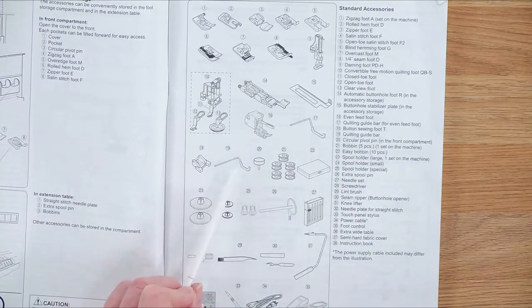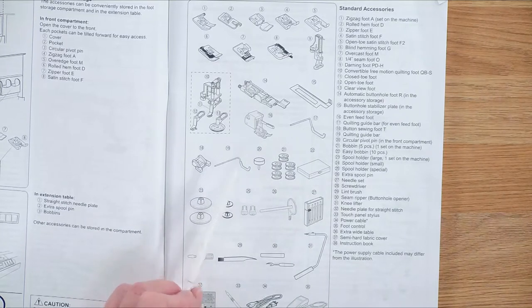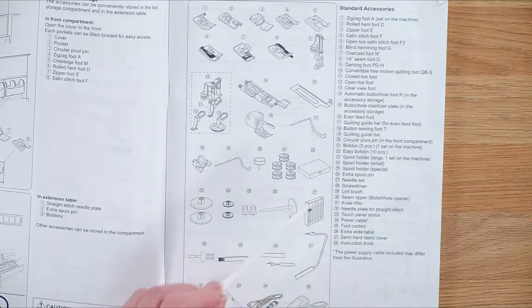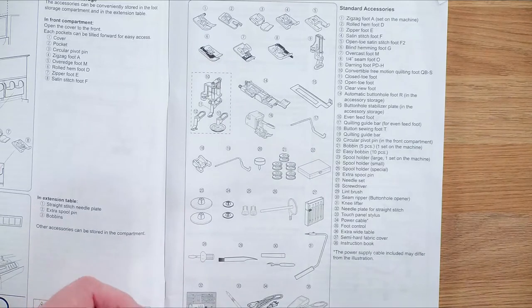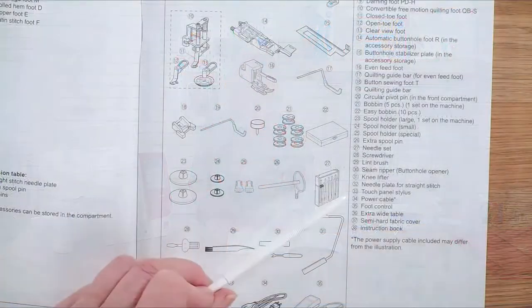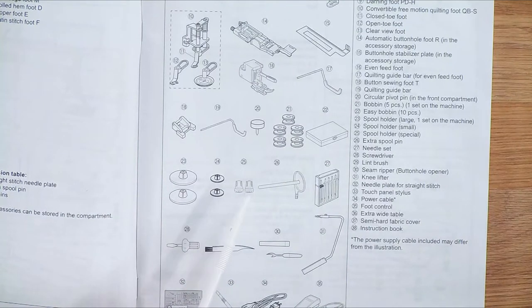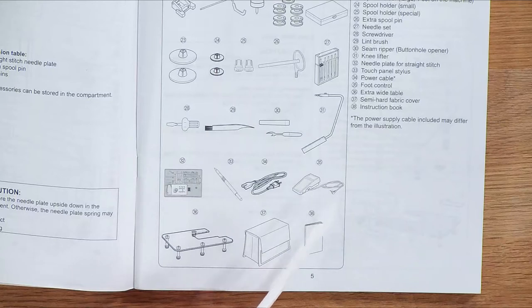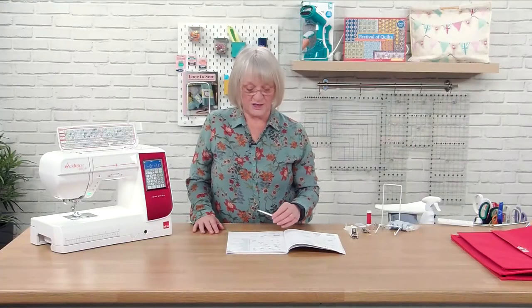You've also got the buttonhole foot with the stabiliser plate, the walking foot with a quilting guide bar, a button sewing foot, and the quilting guide bar. There's a little pivot pin, standard bobbins, and a bobbin box with 10 Elna bobbins — they've got a little blue disc on top so the thread pops underneath and they don't all get knotted together. There are three different spool caps, a spare spool pin, assorted spare needles, a screwdriver, cleaning brush, knee lift, straight stitch plate, stylus, power lead, foot pedal, extension table, semi-rigid cover, and the manual.